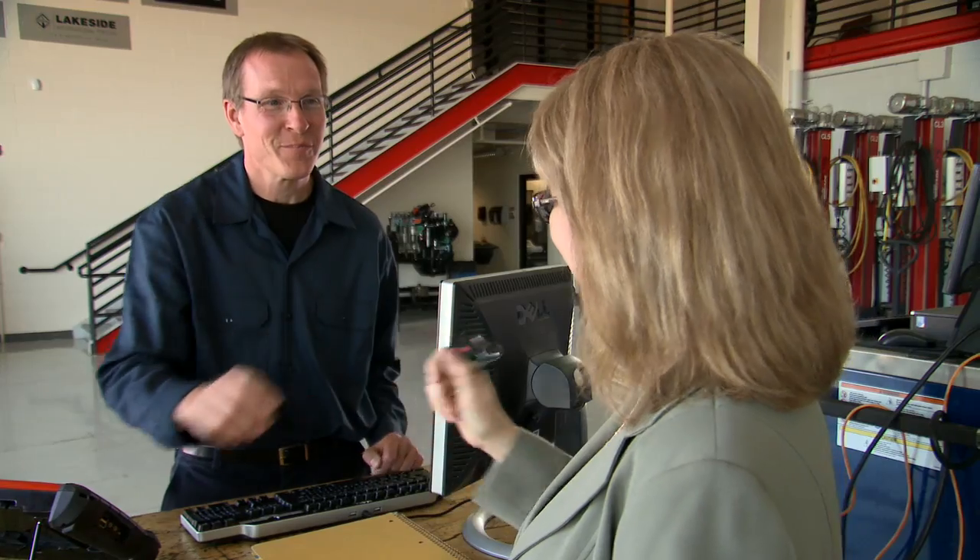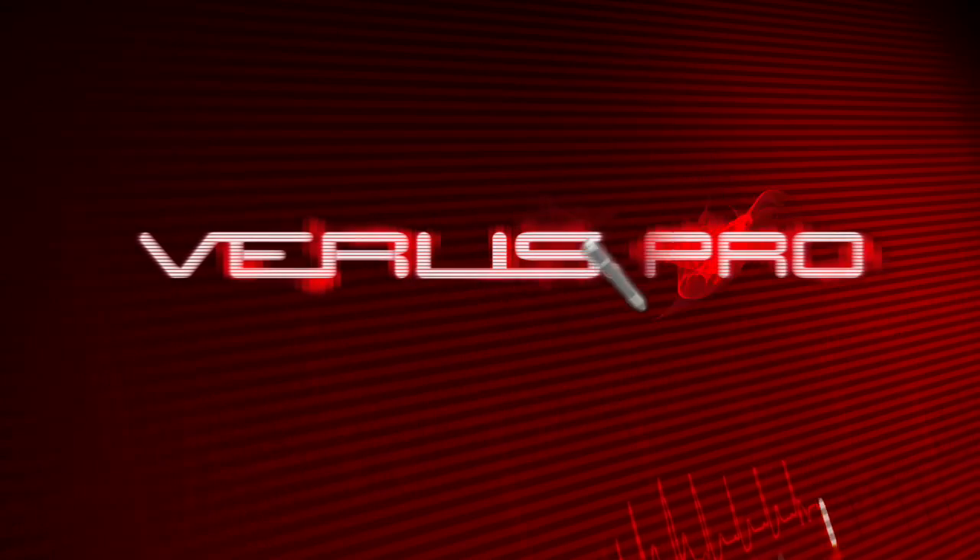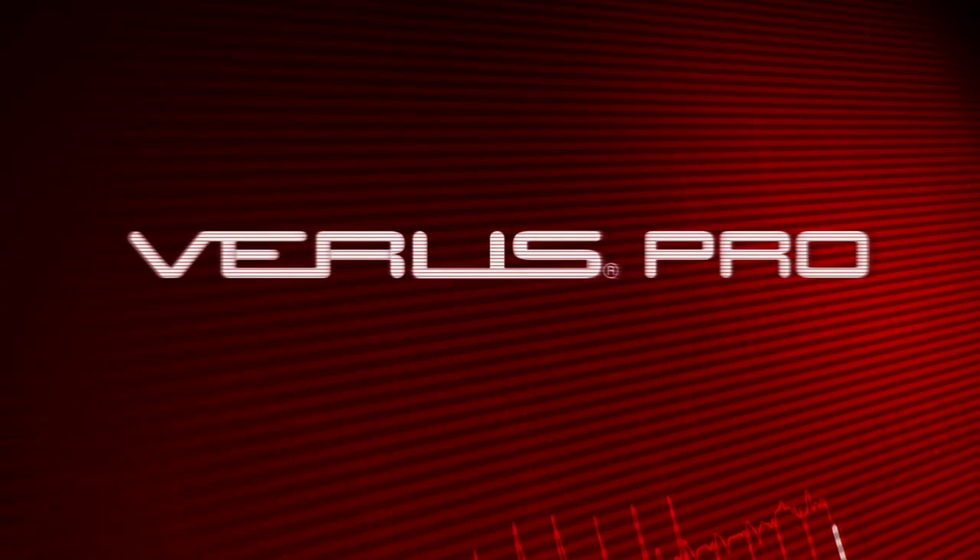Being productive and keeping customers happy takes a full range of diagnostic and information tools. That's why the Snap-on Veris Pro combines a full suite of diagnostic and information tools to help you manage the job from start to finish.